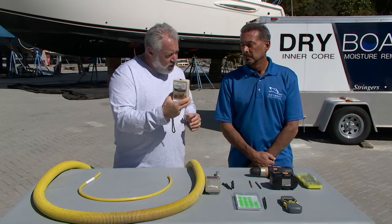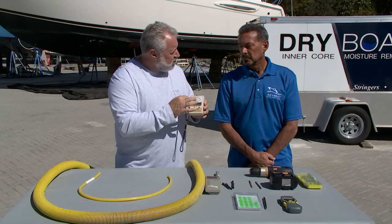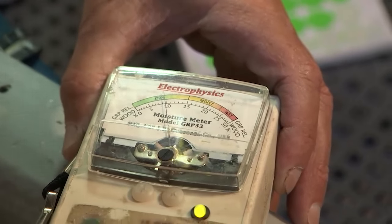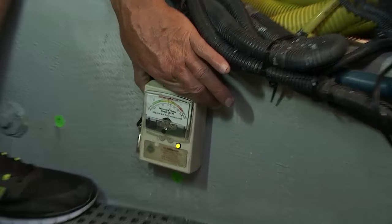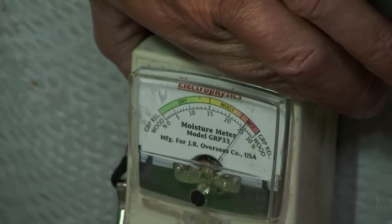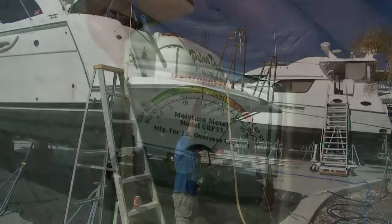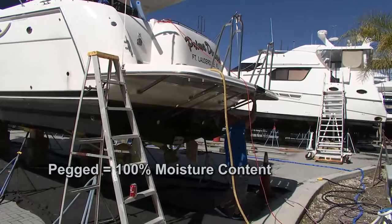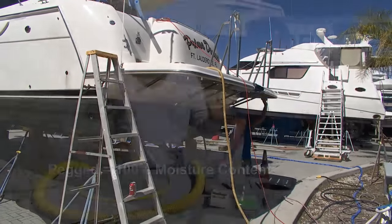When you put this on the stringers, what were you reading? On this boat we read from 10 to 24%. And 24% is not acceptable — anything above 15% is considered unacceptable and uninsurable in a sale. What about the swim platform? It pegged. So again, huge bill traditionally. This is a different approach.